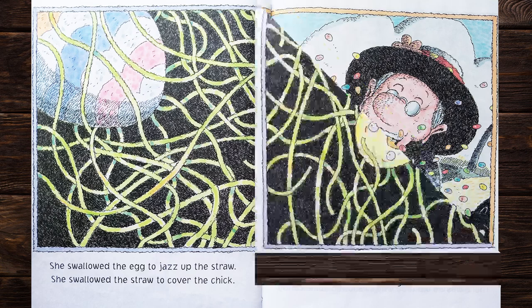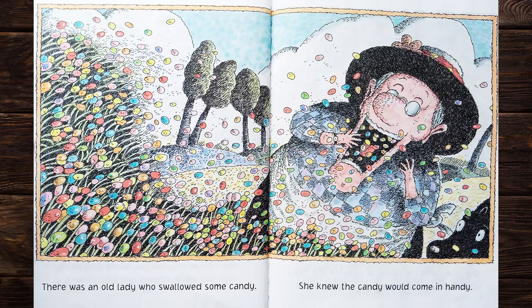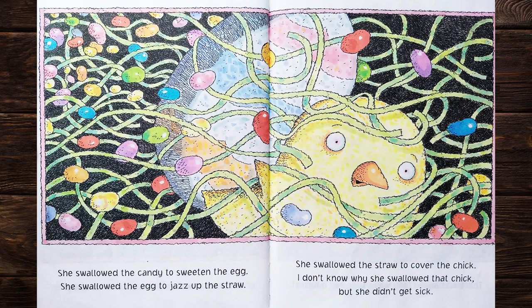There was an old lady who swallowed some candy. She knew the candy would come in handy. She swallowed the candy to sweeten the egg. She swallowed the egg to jazz up the straw. She swallowed the straw to cover the chick. I don't know why she swallowed that chick, but she didn't get sick.